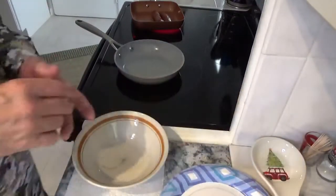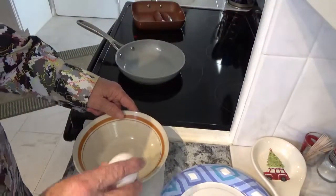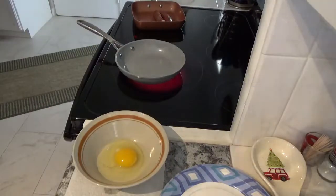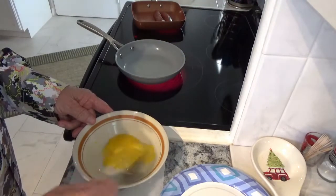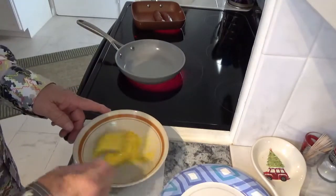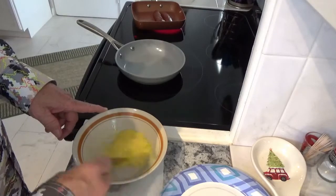Go ahead and crack my egg. Turn that small eye on about the same thing, about six. Put my egg in there and beat it up real good. I'm going to let that sausage go for a minute or two before I put my egg in, because I want that sausage to get good and warm.